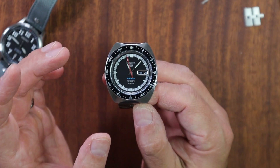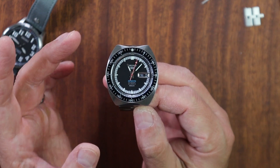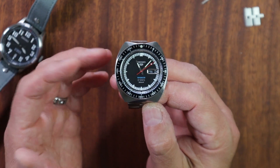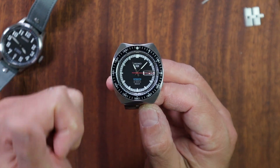Hey guys, this is Blake with the Three Hand Hunter channel. Welcome to Ad Hoc Horology episode number four — this is kind of an improvised, off-the-cuff discussion about something cool horology related. If you like these episodes, make sure you give me a thumbs up and subscribe to the channel so you don't miss any of this content.